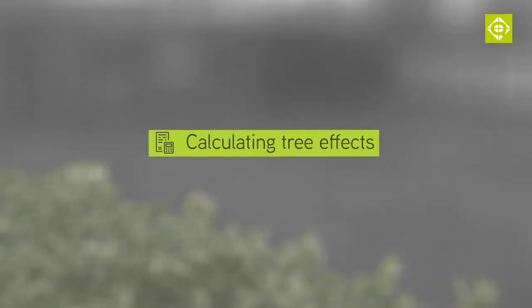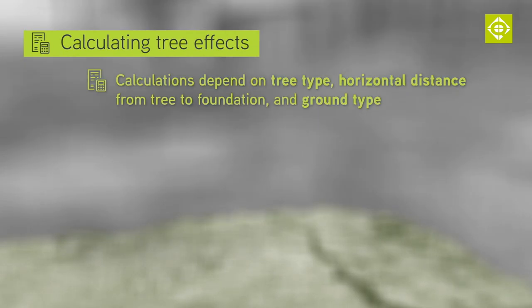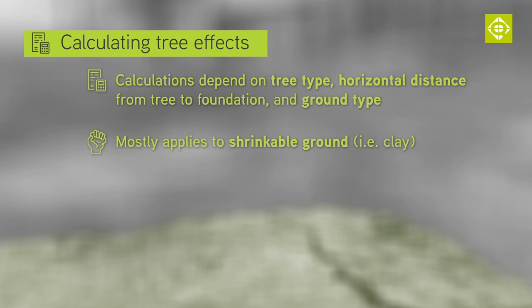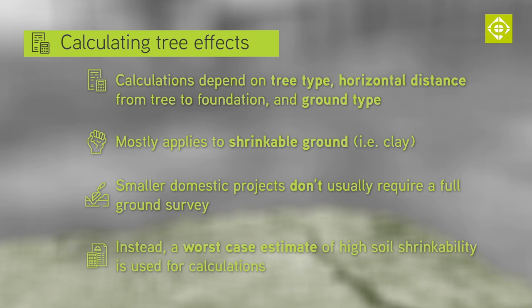How do we work this out? It depends on the tree type, the distance that the tree is away from the foundation horizontally, and the type of ground. We really are only talking about shrinkable ground — clay. On smaller domestic projects we usually don't get a full ground investigation report and so have to assume a worst case scenario: a high rate of potential shrinkability for the soil.